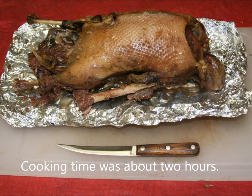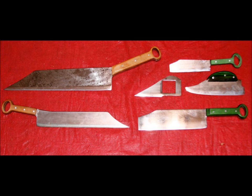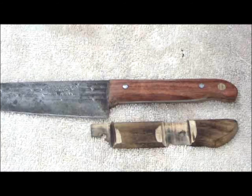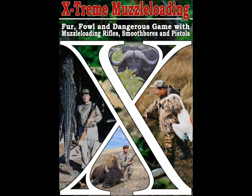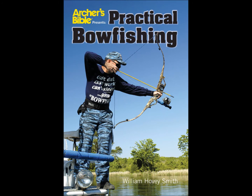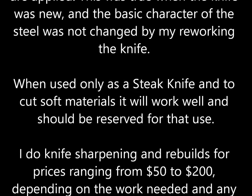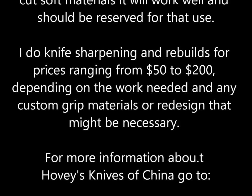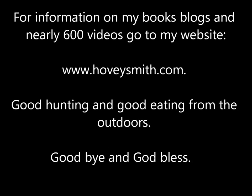Cooking time on this goose was about two hours, and here's what it looks like cooked and frozen compared to the original frozen goose. My knives and Hovey's Knives of China are based on ancient Chinese designs, and here are a look at some of them. We also restore old carbon steel blades like this Ontario knife. In my books — Backyard Deer Hunting and others of my outdoor books — we have chapters on knives and how to use them. These books include Extreme Muzzleloading, Crossbow Hunting, and even Practical Bowfishing. This Case knife works fine as a steak knife and for cutting soft materials, but the steel is too weak and the point too unsupported for taking twisting work around joints. For more information on Hovey's Knives of China, you can go to the blog below. For information on my books, blogs, and nearly 600 videos, you can go to my website at www.hoveysmith.com. Good hunting and good eating from the outdoors — goodbye and God bless.